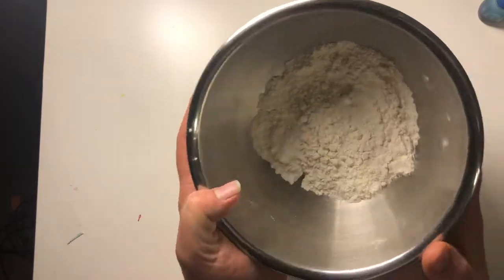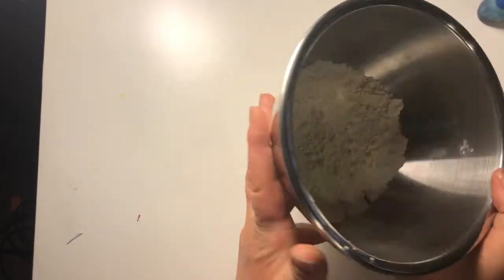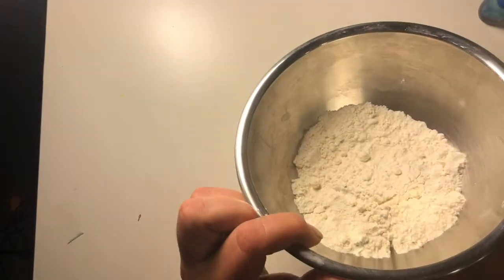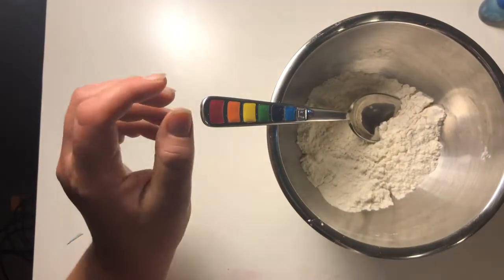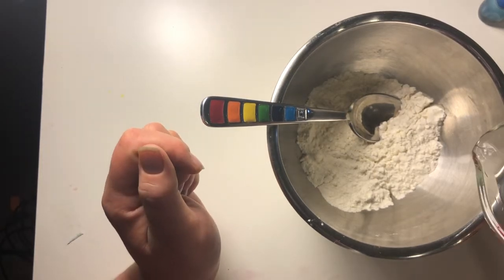If you don't have tempera paint at home, I'm going to show you how to make some thicker paint that we can use for this project. First, you're going to need about half a cup of flour in a bowl, a spoon, and about two thirds of a cup of warm water.